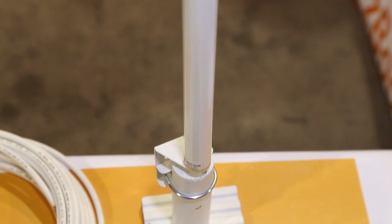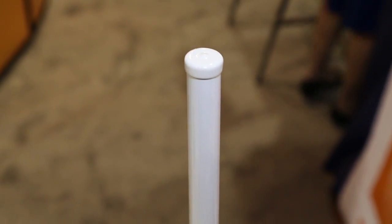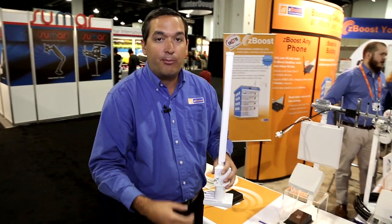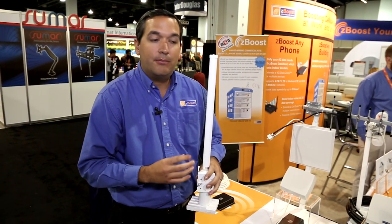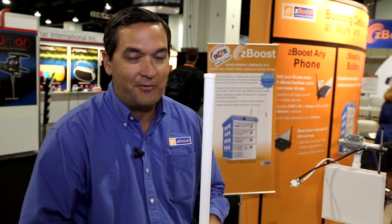This antenna has about 3 to 5 dB of gain and is great to use when you have strong signal outside that you're able to bring in and rebroadcast indoors with the use of one of our amplifiers. The main thing with these types of antennas is to keep them at least 15 feet above the internal broadcast antenna and always at least 3 feet above and away from any metal surfaces.